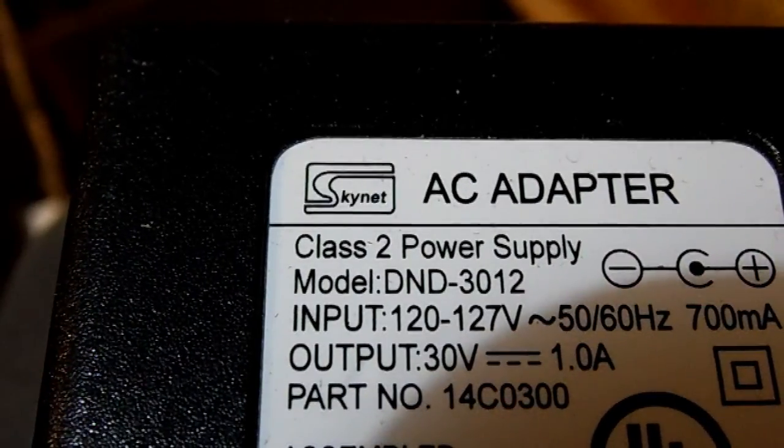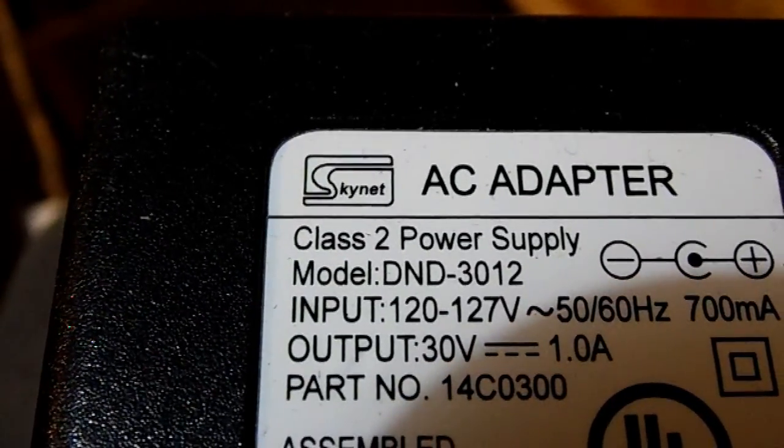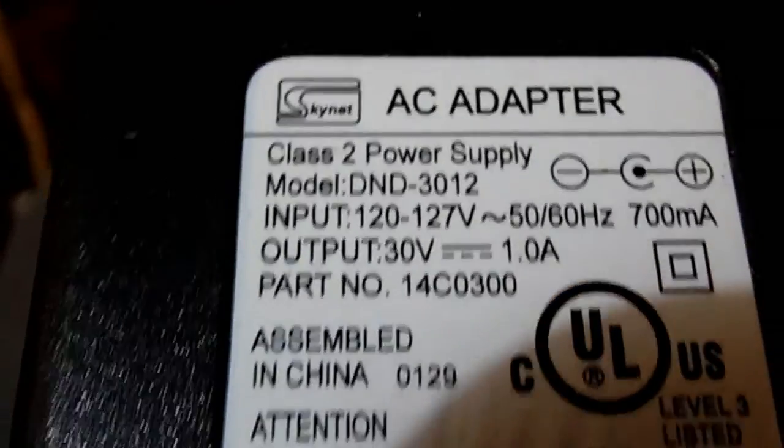That company is actually called Skynet - Skynet was the company that made the Terminators in the Terminator series. It's just kind of funny, like seeing a modem with the name US Robotics, because US Robotics was the company that made the robots in I, Robot.